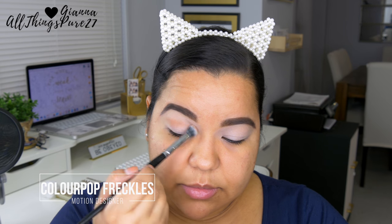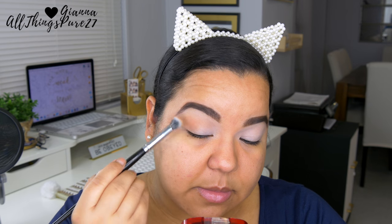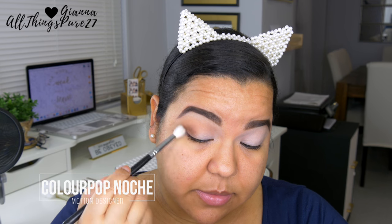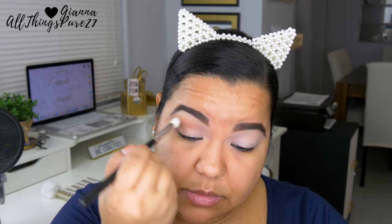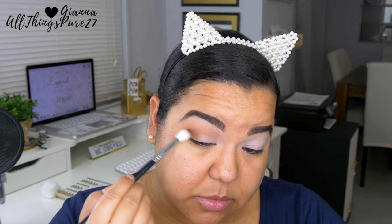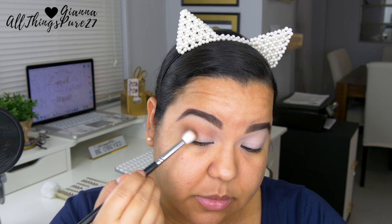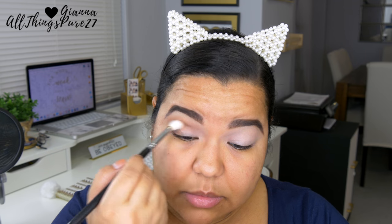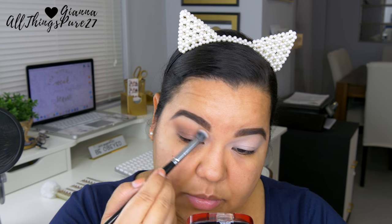Then I'm taking the shade 'Freckles,' also from one of those two palettes — I'm mixing both of them along with two other shades not in the palette — and applying it all over my crease and outer corners. Then I'm taking 'Noche' and applying that in the deepest part of my crease and outer corner to intensify and smoke out the look. These shadows are super buildable, meaning the more you apply the darker they get, which is great for both beginners and advanced users. Then I go back to Freckles to blend out the rough edges around Noche.